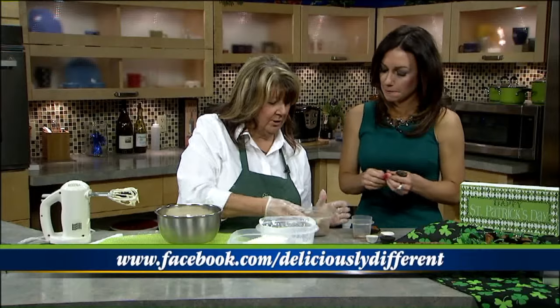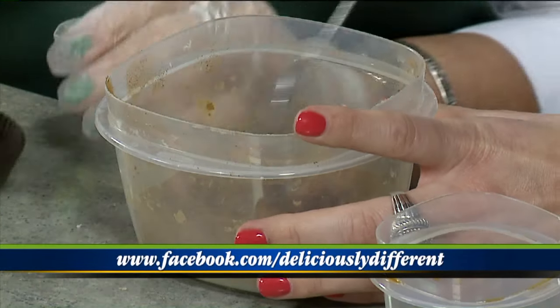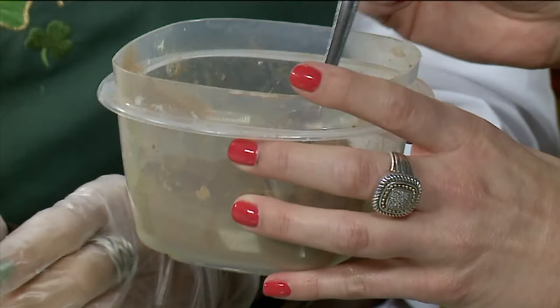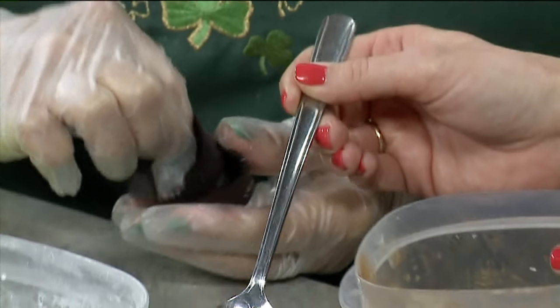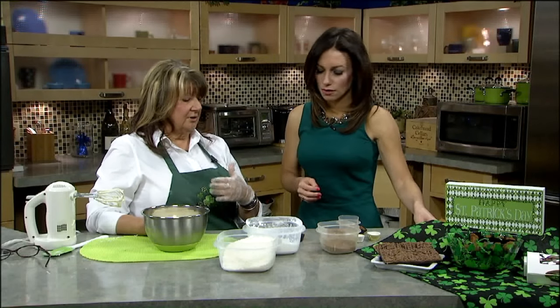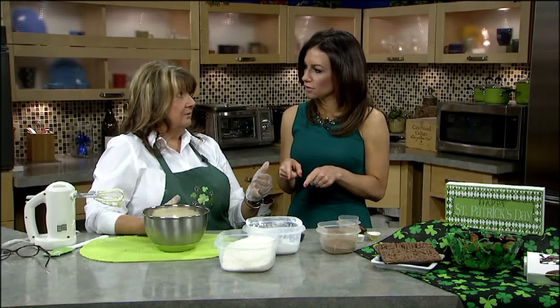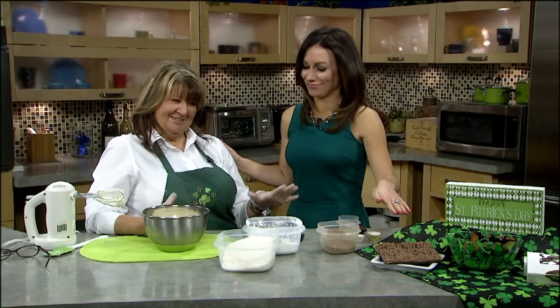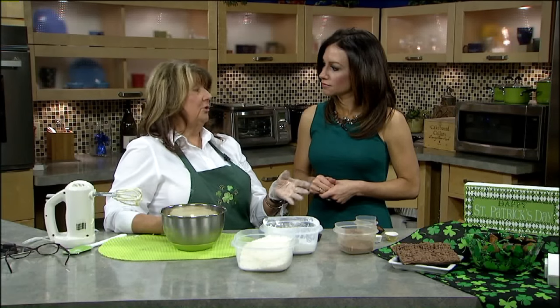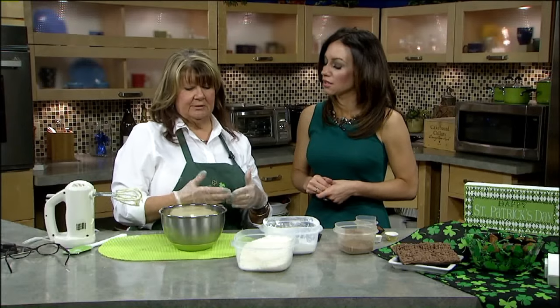And then if you use a fork to take it out, it'll let the extra coating come off. The coating is actually cinnamon — I use a very strong cinnamon. I use Vietnamese cinnamon because I love the cinnamon flavor. So do you sell these in the store? No, but I do sell the canal mud. If you don't like cinnamon, you can add powdered sugar to cut the cinnamon flavor a little bit. Some people do it in cocoa powder and powdered sugar together, so you can do it a variety of different ways.